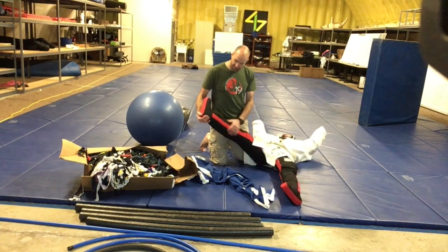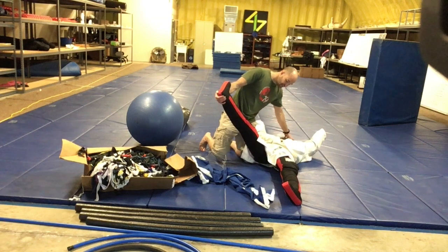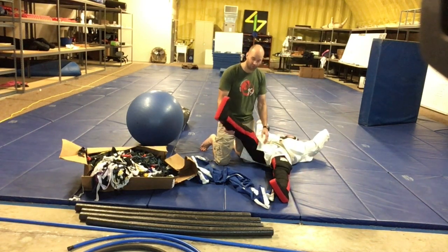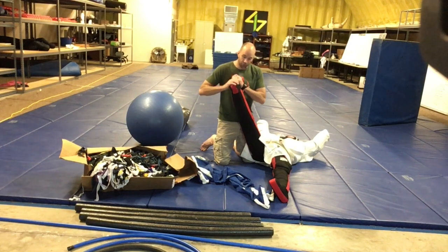Whenever I built this original dummy, I have one piece of pex and pool noodle going all the way from the heel to the head, so it didn't allow for an articulating knee. The hip articulates well, but the knee does not articulate. So we're going to be building an articulating knee today.